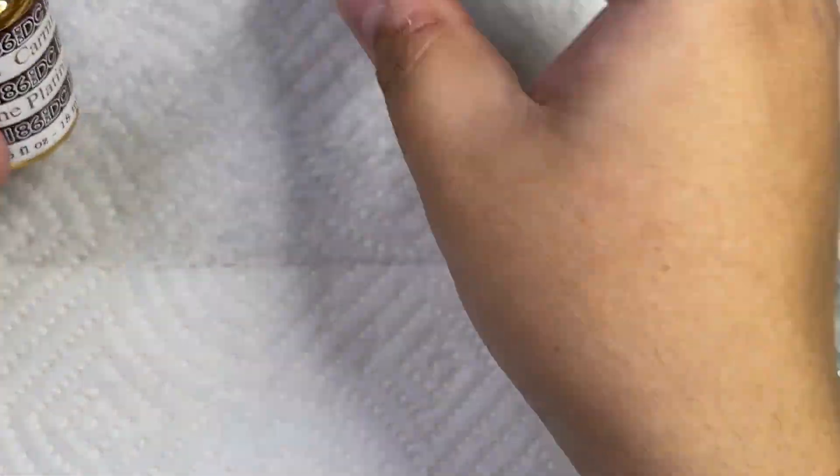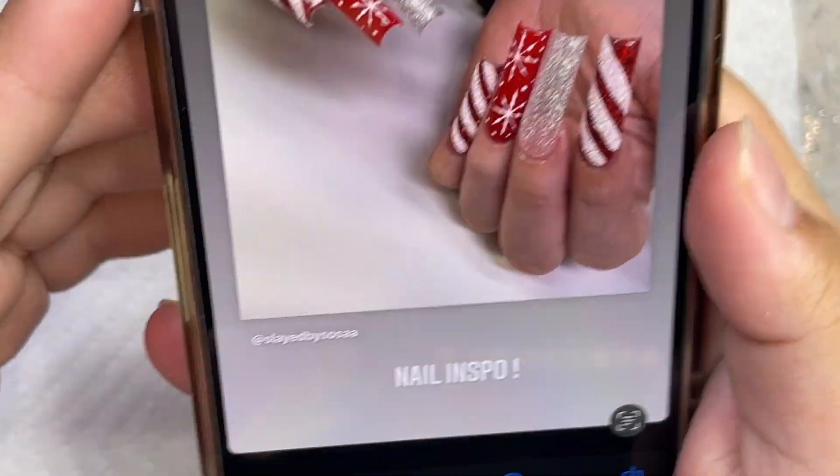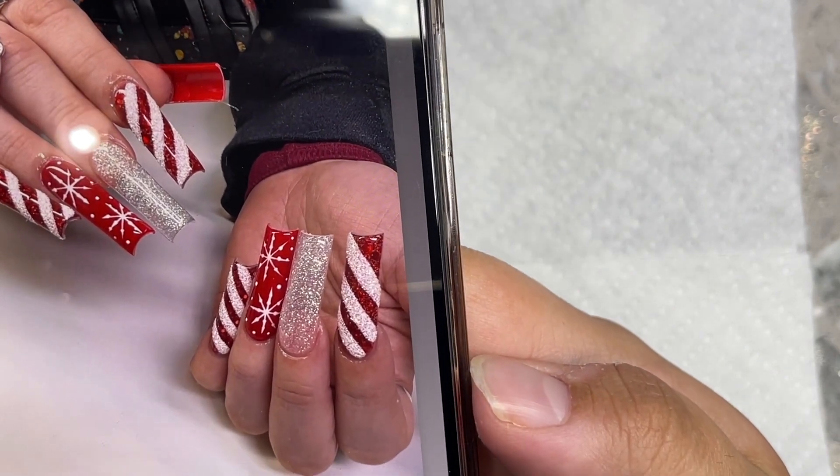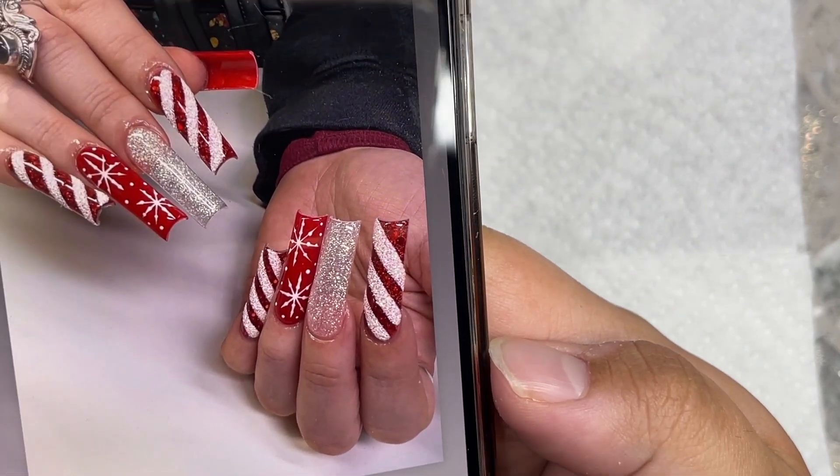Okay you guys, we are going to be getting started on the set. I'm going to be showing you guys what we're going to be recreating — shout out to nail tech Slayed by Sosa on Instagram, and this is a really really beautiful Christmas nail set. It's red and white with glitter, really right up my alley, and it doesn't have rhinestones so if you don't like rhinestones you might like this set.